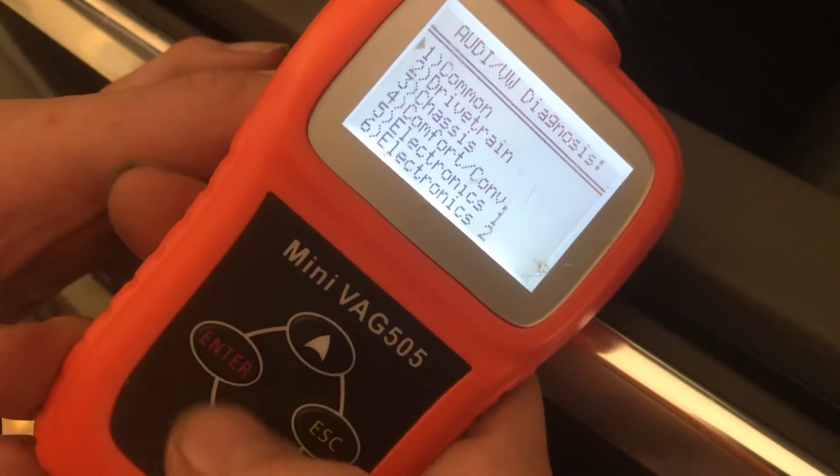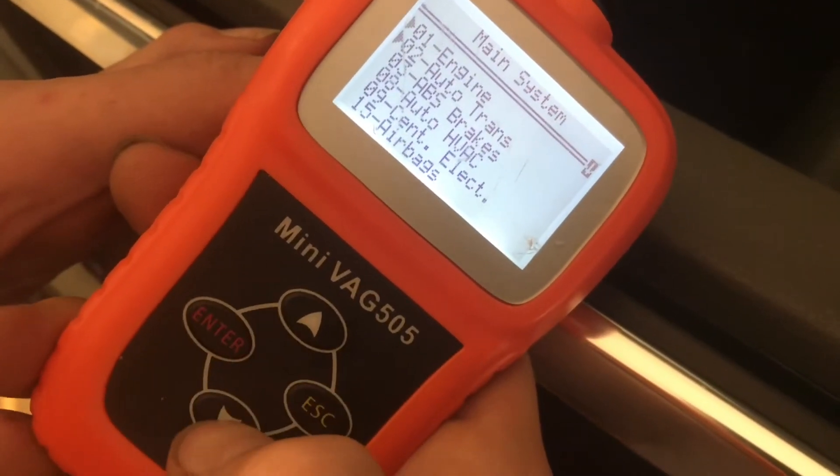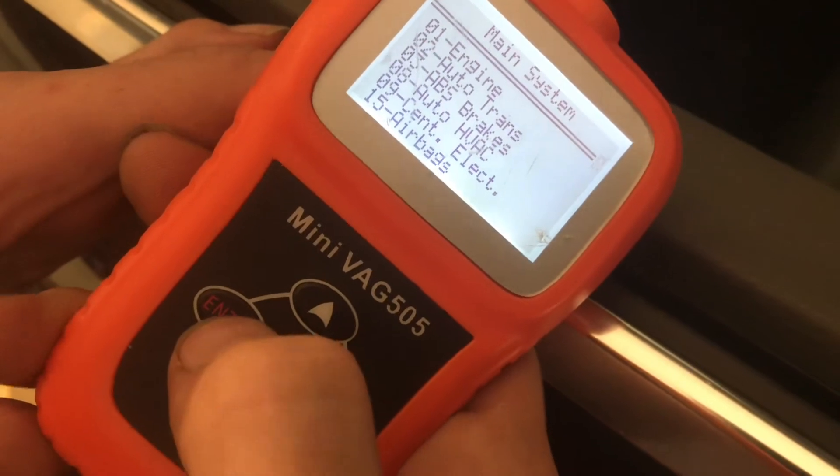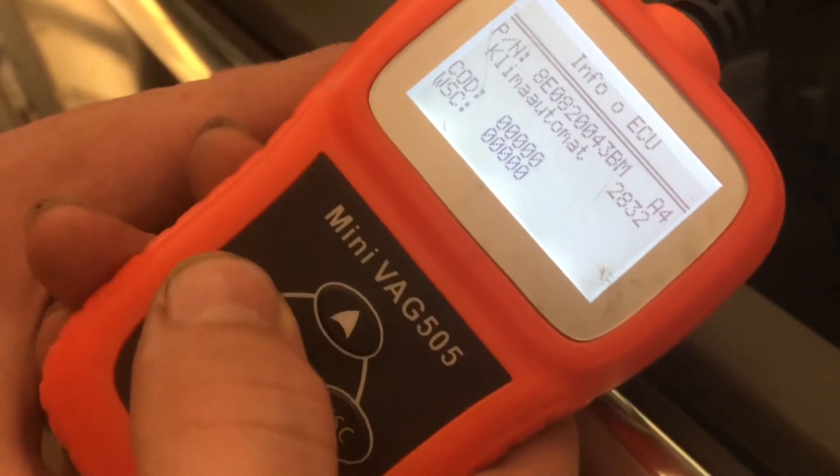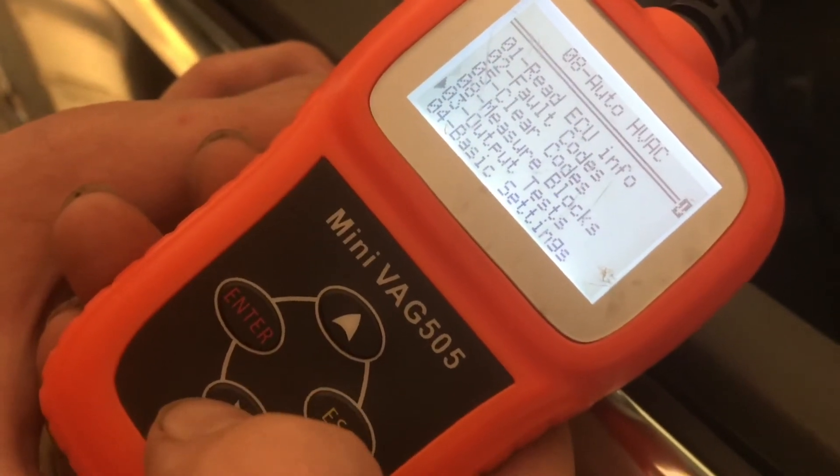First, go into Diagnosis, Common, and then scroll down to Auto HVAC, and then let that get into the system. Once it's in, click Enter, and then scroll down to Output Tests.